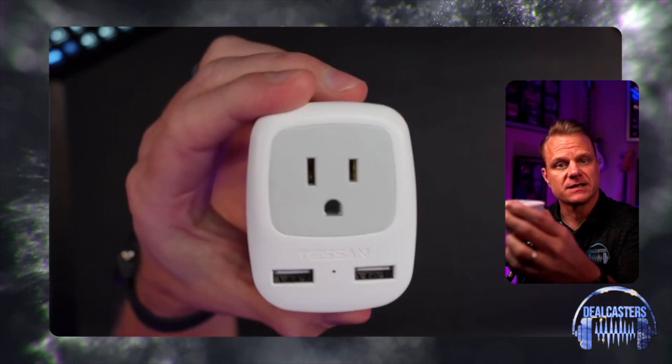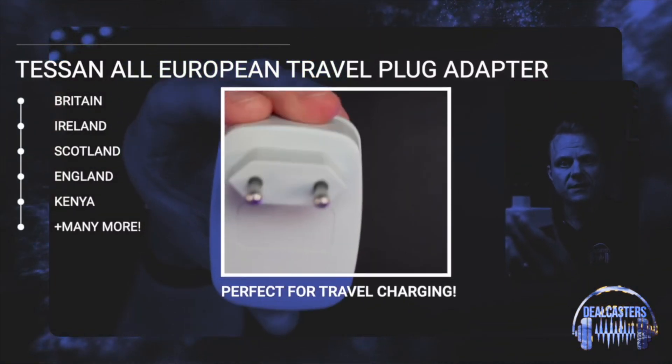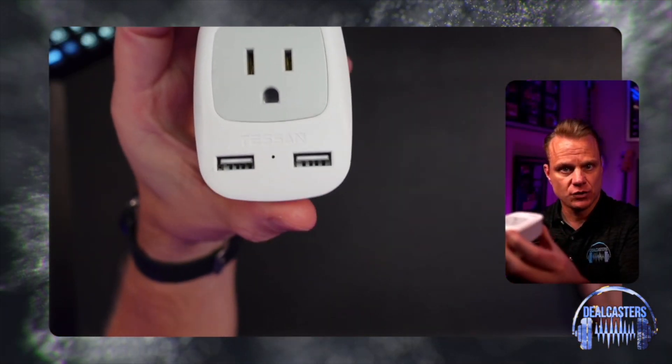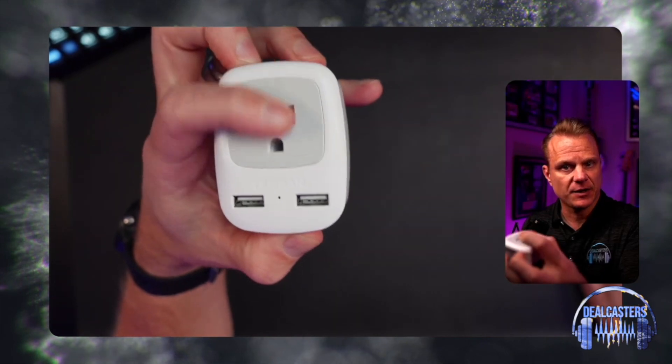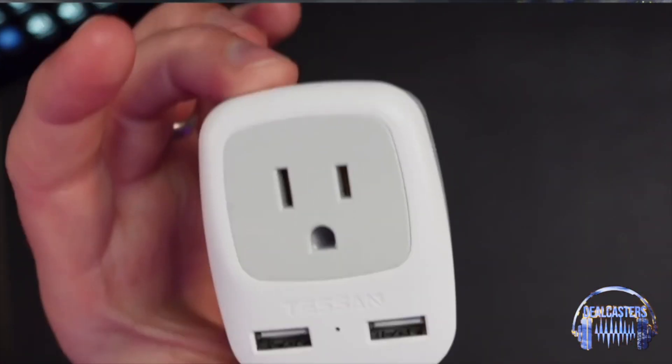They both look like this, except you're going to get a Type C and you're also going to get the Type G. In terms of being able to cover yourself with two USB ports and an American plug with a Type C and Type G, this is the way to go.